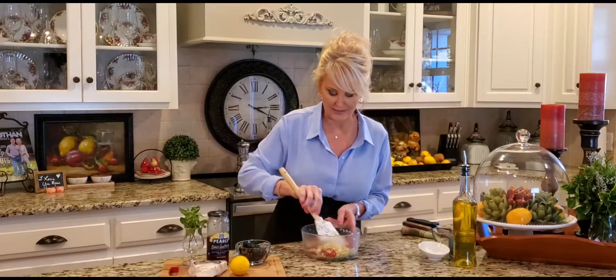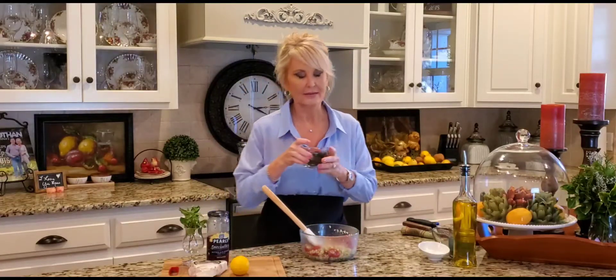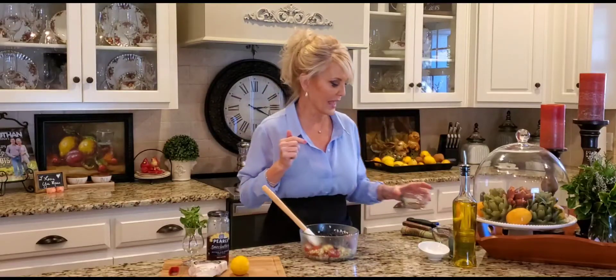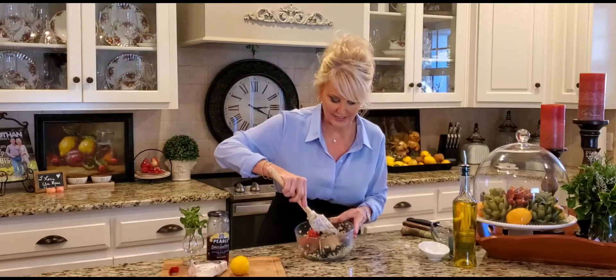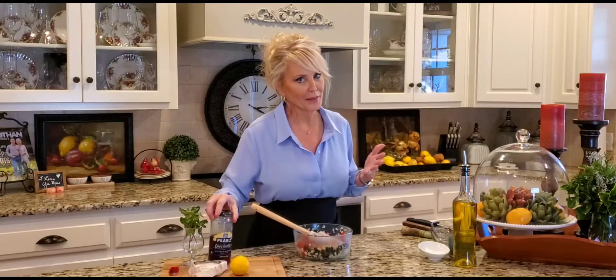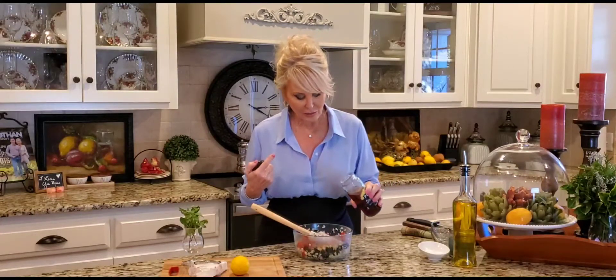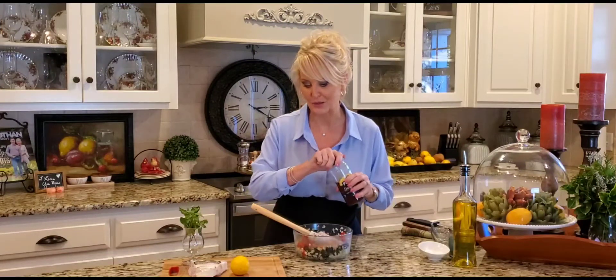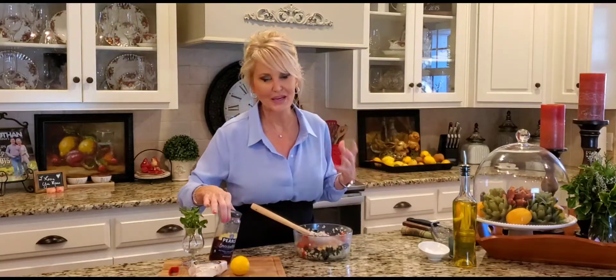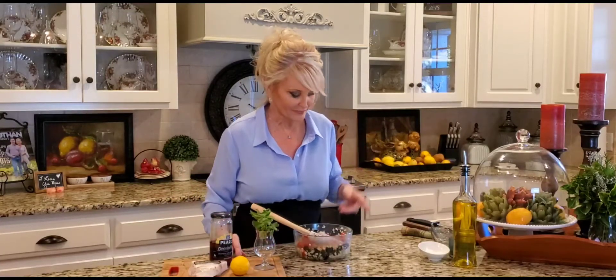I'm also adding my black olives — I love black olives, absolutely delicious — and stirring those right in. Normally I would add some capers to this, but I looked in my pantry and fridge and did not have any — didn't have time to run to the store. So to add a little bit of salty briny flavor, I'm taking a little bit of olive juice and pouring in about a tablespoon. You can definitely eliminate this, but I do love that salty briny taste.